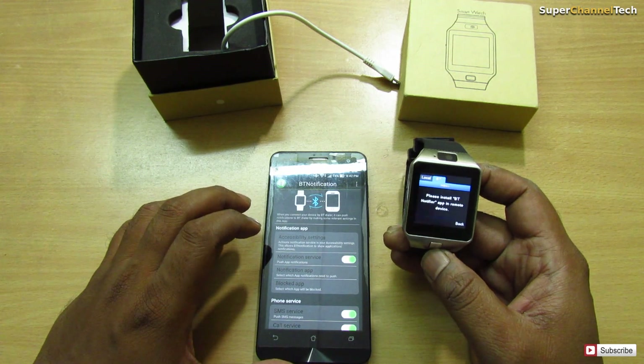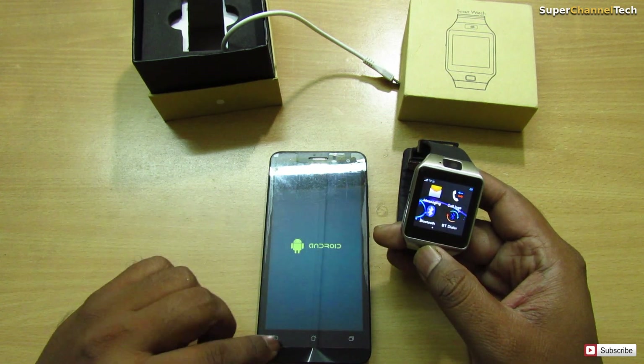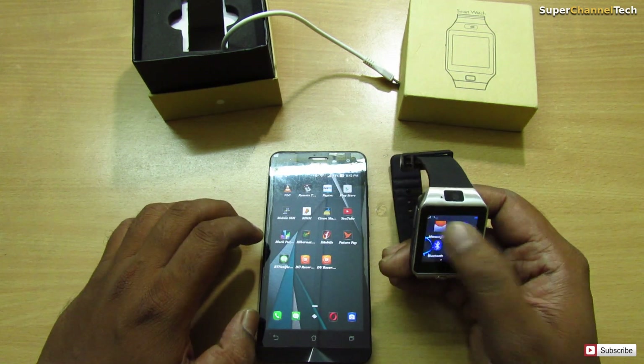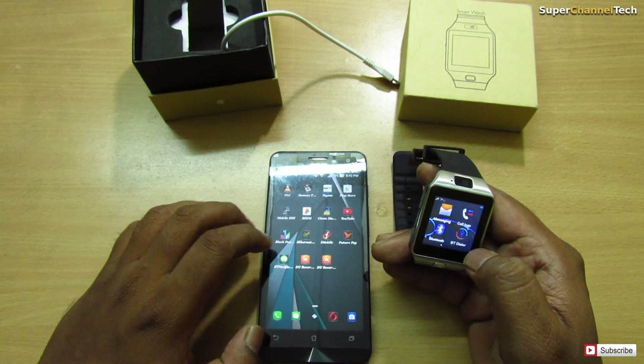The Bluetooth Notifier should be active in the background. When you start the app — okay, let me see if it works. First, what I'll need to do is disconnect my Bluetooth from my smartwatch.